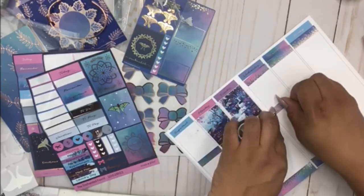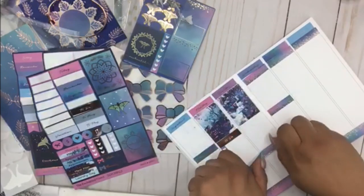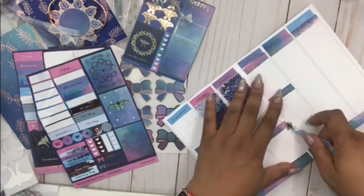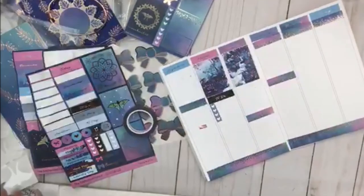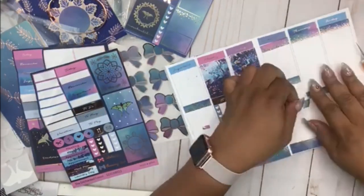I used the washi as header boxes to basically just blend things in. I guess that box is crooked but we're just going to roll with it. This tape sticks pretty good, so I did try to lift it and it was just coming up, so I left it. I'll probably throw a moth or something up there to camouflage it.